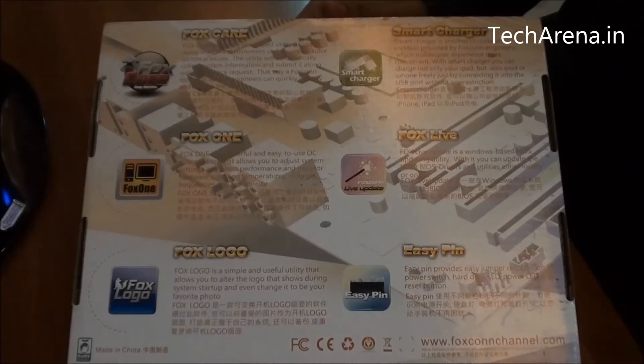However, this board is not really meant for overclocking. It has support for the LGA1155 socket — you can use an Intel Core i5 or i7 processor, but you cannot overclock it.